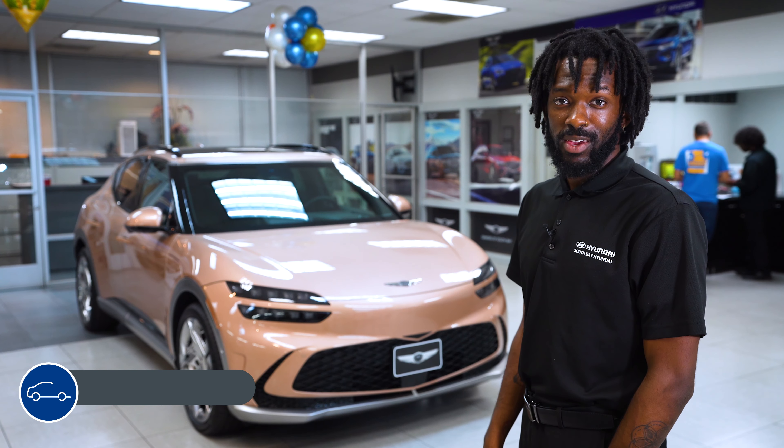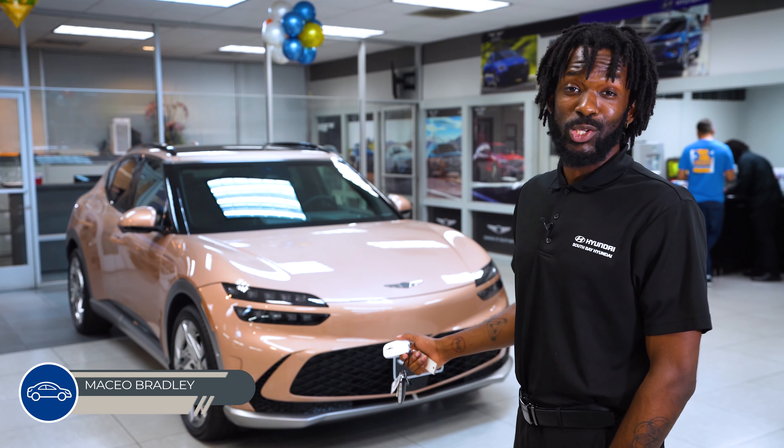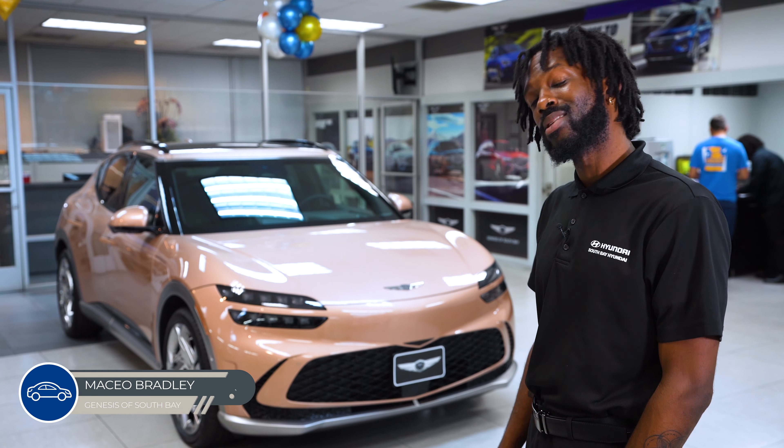Hi, my name is Mace here at Genesis of South Bay, and today we're going to be checking out what's in the trunk space of a 2023 GV60. Let's take a look.